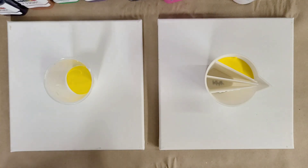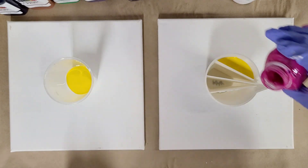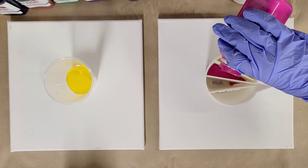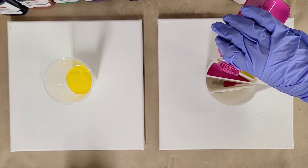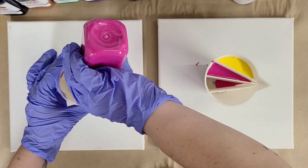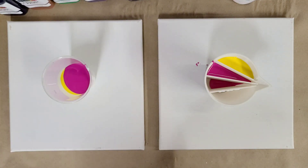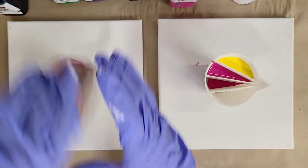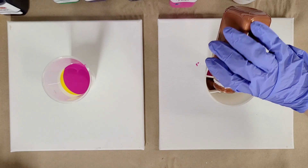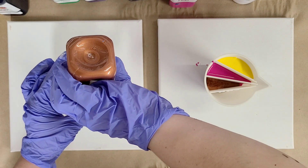Next we're going to go ahead and go with pink - this is pink tulip. I'm going to fill this whole compartment with pink, and then I'll do an equal amount of pink here. I'm pouring really slowly so we get minimal air bubbles. Then I'm going to go ahead and do copper. I may not have enough for this whole compartment - I'm going to put half copper there and half copper here.